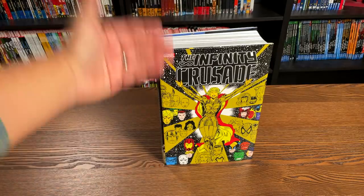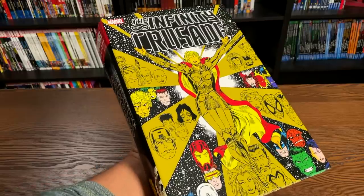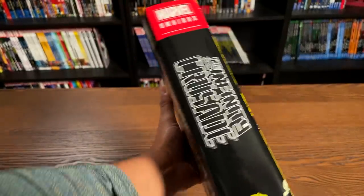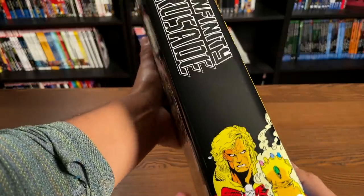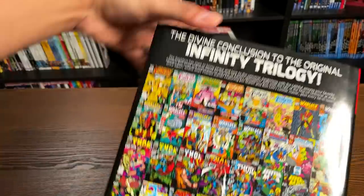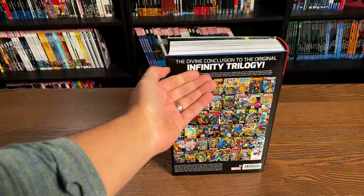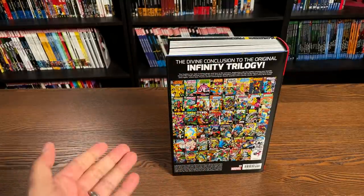Here's the image of the first issue with the Goddess, drawn by Ron Lim. On the spine we have 'Infinity Crusade,' and then what I think is Tom Rainey's image of Adam Warlock down there — the guy behind everything — and then 'the divine conclusion to the original Infinity Trilogy.'